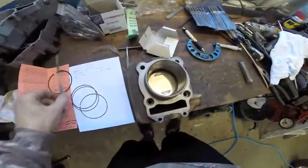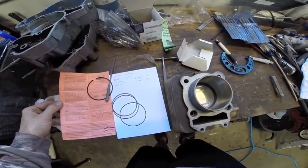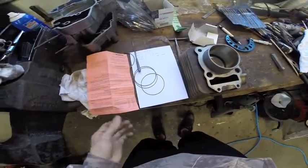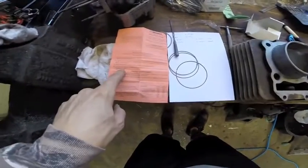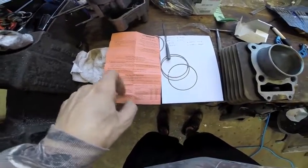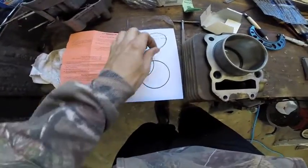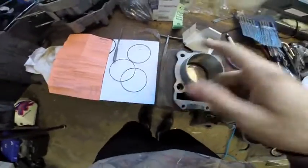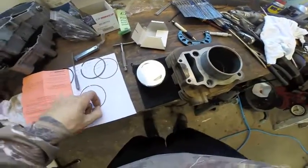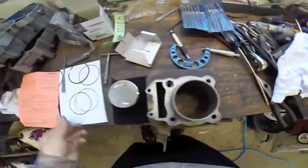Now I don't believe the oil rails have a gap to set — they just come from factory how they are. And there it is in the instructions: oil rails may be installed without modifying the end gap, but the gap should be a minimum of ten thousandths. So we're going to check those real quick. We just checked both of our oil rings — they're right around eleven thousandths end gap. So those are good.